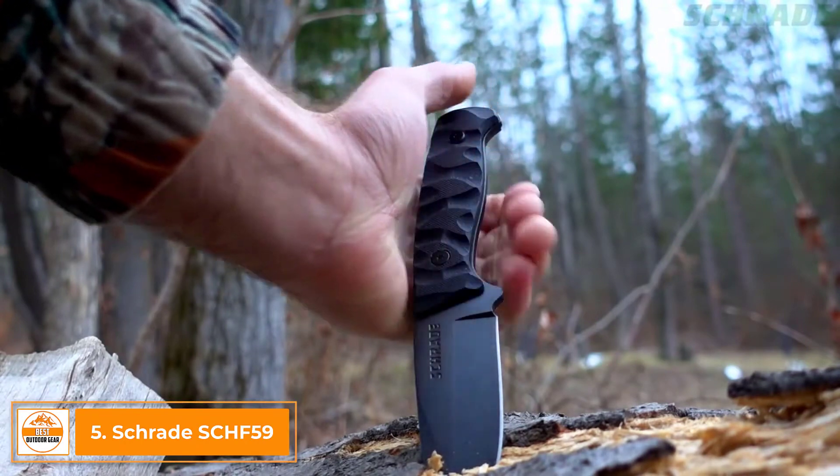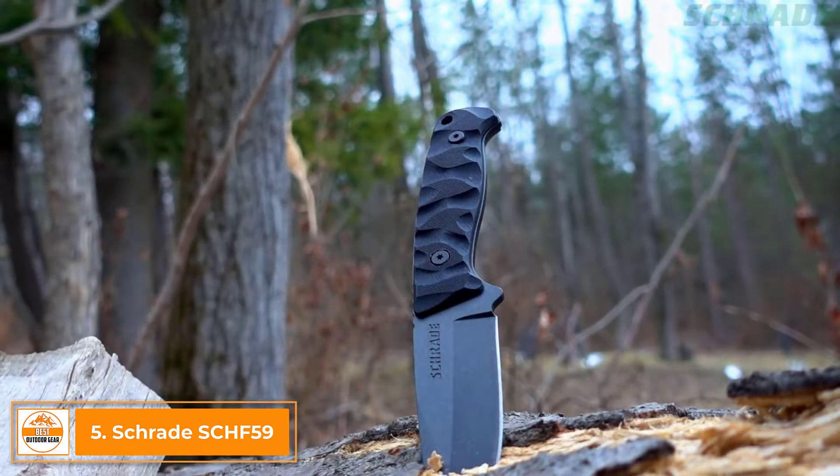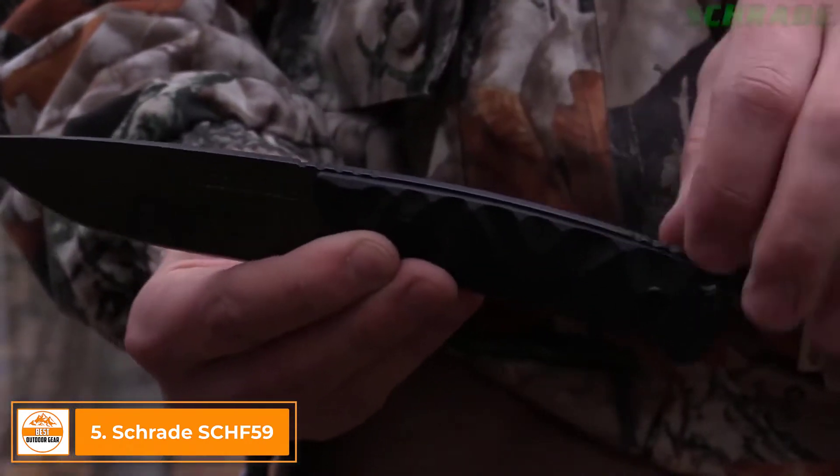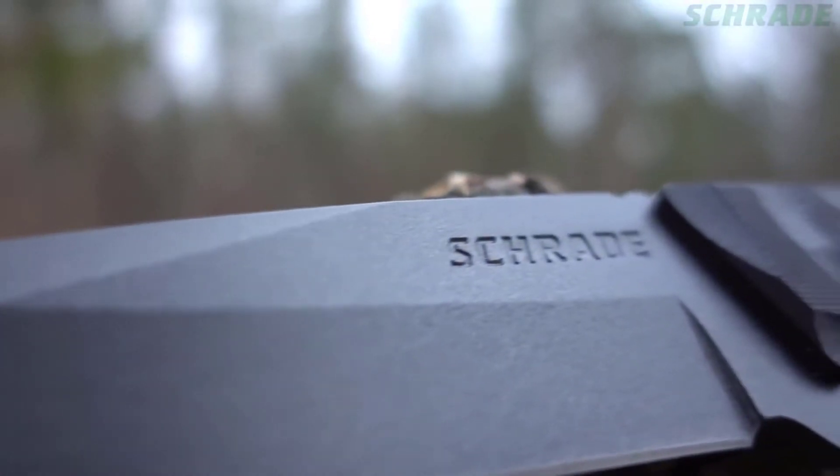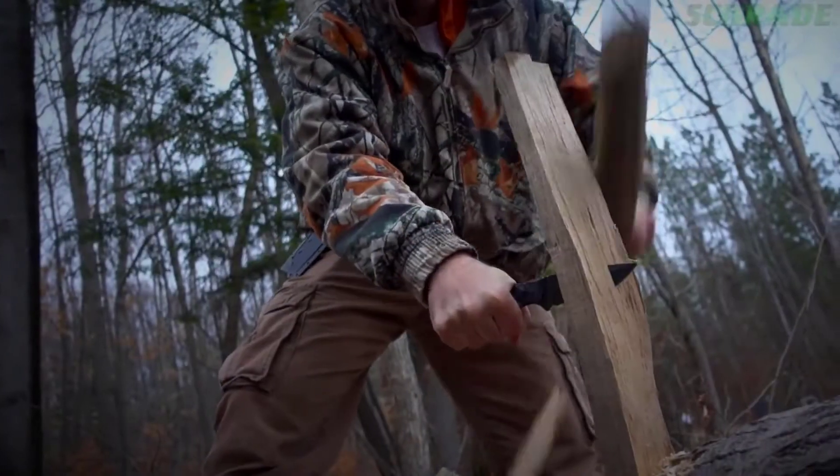This is the Schrade SCH-F59 Full-Tang Fixed Blade Knife. Built full-tang tough and forged from a single slab of 65mm high-carbon steel, the SCH-F59 is designed to take on the toughest bushcraft and camping chores.